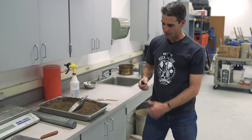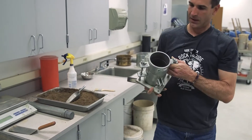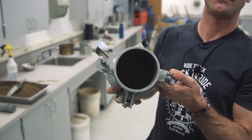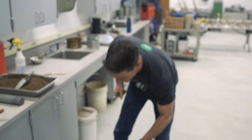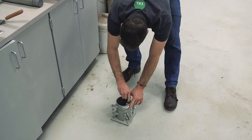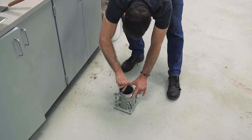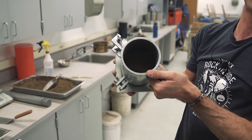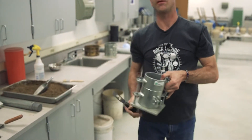Once the first lift is pounded, take a knife — you'll notice some soil has ridden up around the edges. Before adding the second lift, scrape that down and clean those edges so you are left with a nice flat surface. That should be approximately one-third of the way full.